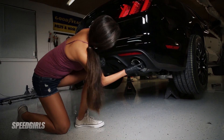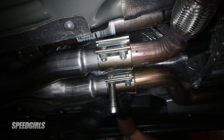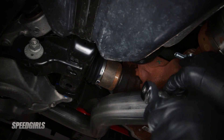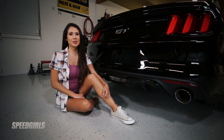At this point, go back to the rear of the car and make sure the tips look aligned correctly. Once you have the exhaust tips aligned, tighten down all of the bolts on the entire exhaust system. Once everything's tightened and the car's back on the ground, now we're ready for the best part — the sound.